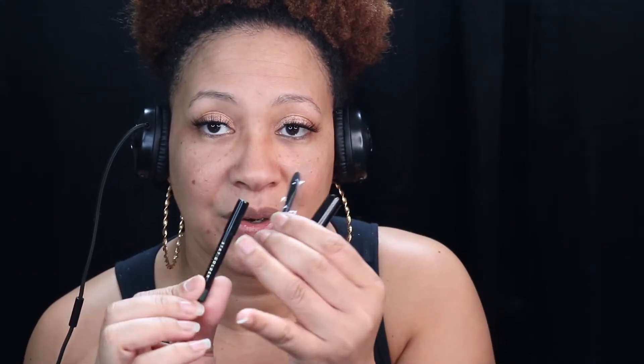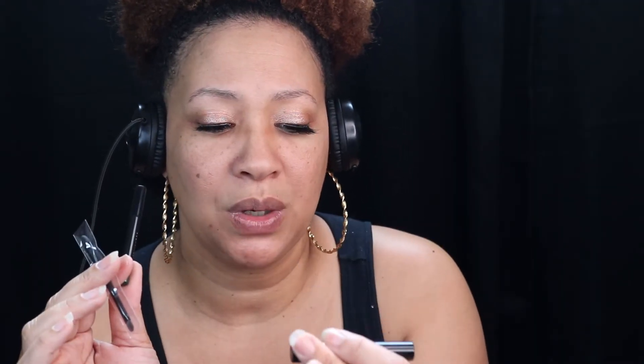So as you can see, my lips are dry. Your lips have to be dry when putting everything on. It has three things with it: a lip liner, a brush, and some type of glue that keeps the glitter on.